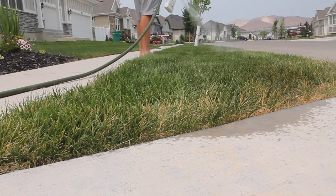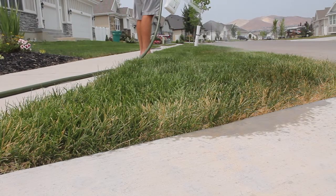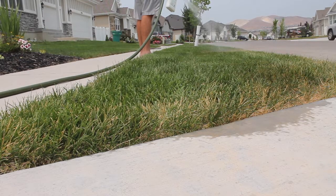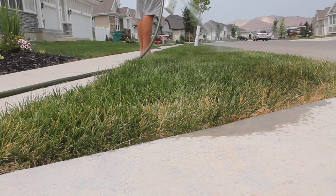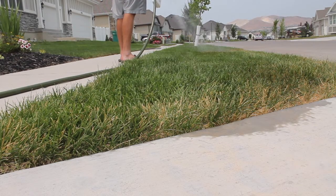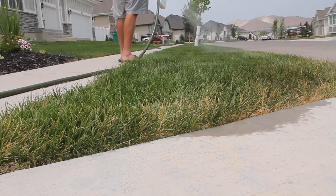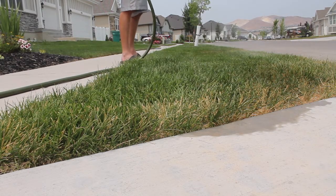So again, about three ounces per every thousand square feet if you're doing a full application. If not, just kind of spot treat those areas. Too much soap is not going to hurt it, as long as it is not antibacterial or antimicrobial soap. Once you get your solution mixed up, apply that to the lawn with some sort of a sprayer. Then after you spray it in, go ahead and water it in nice and good. If you're doing a full application to the lawn, go ahead and run your irrigation system or however you plan on watering your lawn. And that should be it.